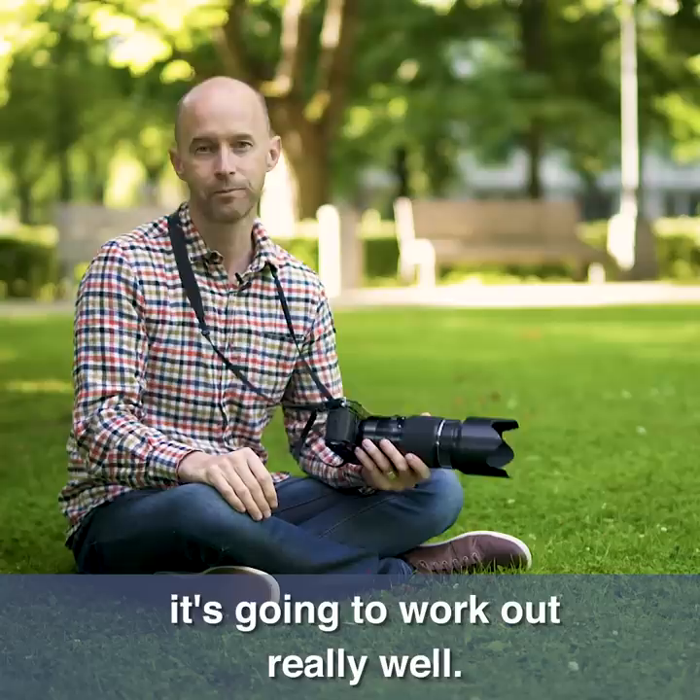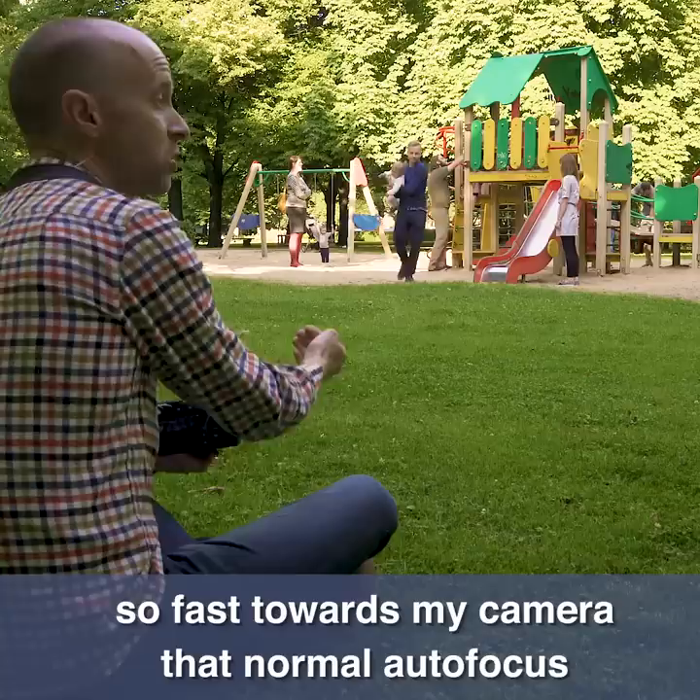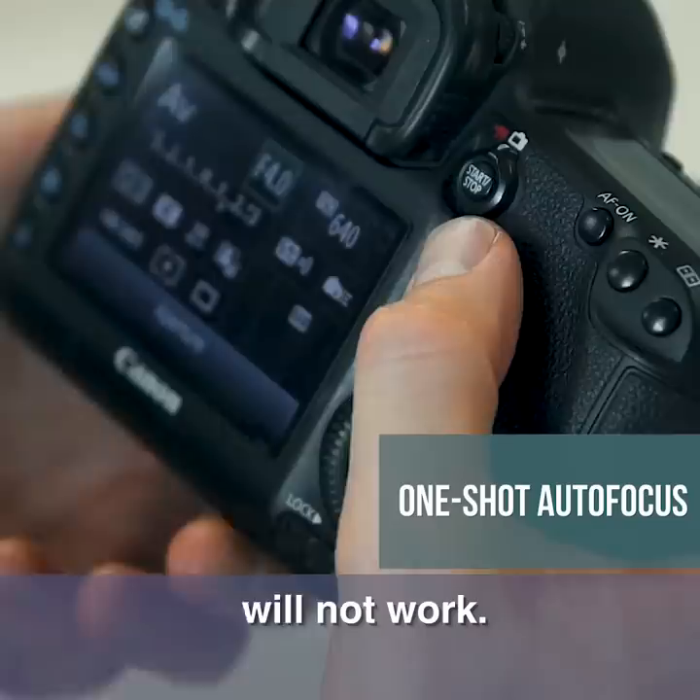With regards to focus, normal focus is fine. Unlike sports photography, the little child is probably not going to be running so fast toward my camera that normal auto focus will not work. So keep it on normal auto focus — that's perfectly fine.